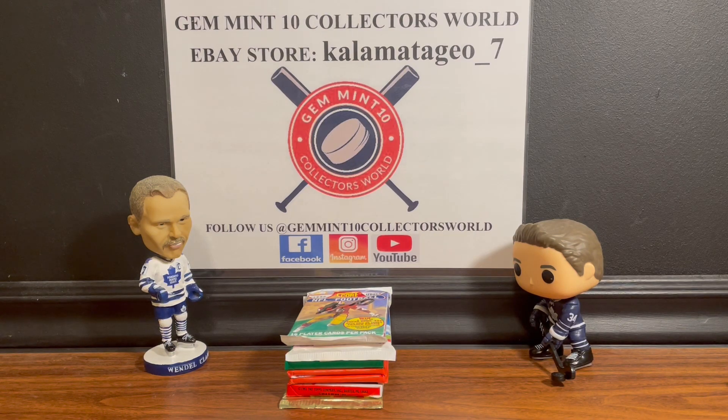Welcome back guys, it's Georgia Gem in 10 Collectors World. In today's video we're going to be opening up some junk wax packs and have a little fun with that.